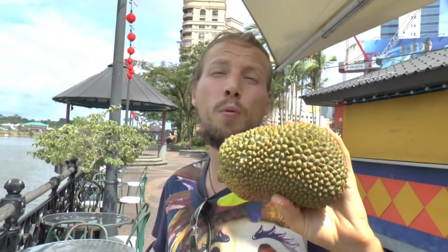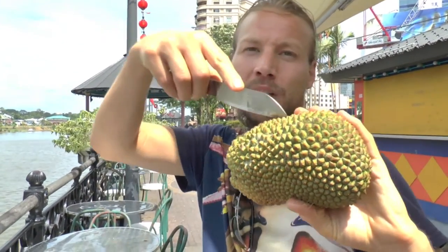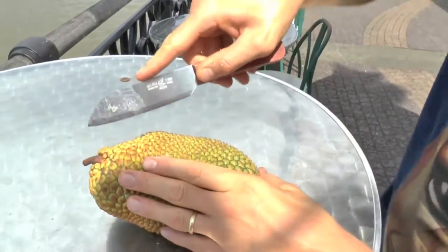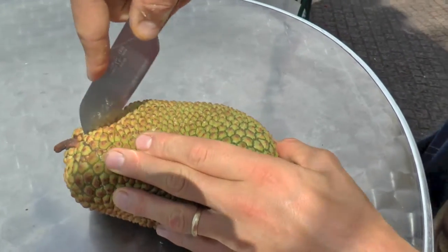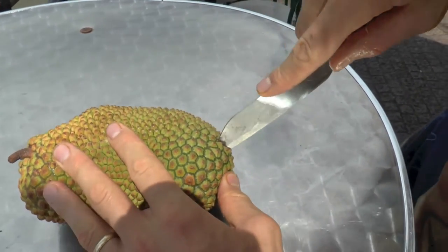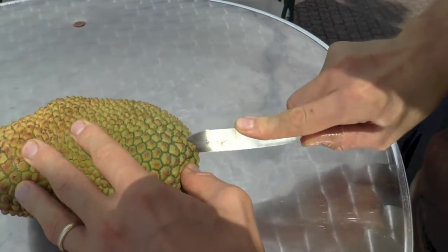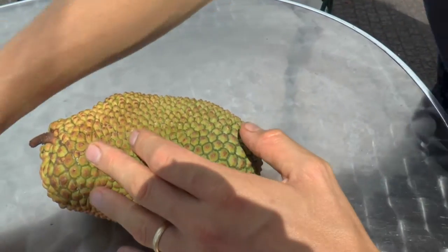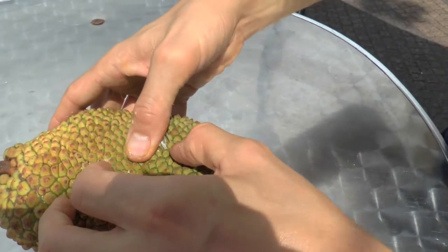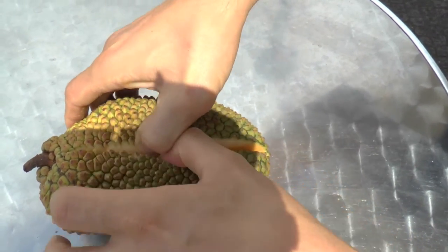With the durian champadak, you can do exactly as you do with a normal champadak — just take a knife and cut through it. I'll show you how it looks like inside. Take your knife, do a nice cut through the whole fruit like this. Then we open it, and it's quite sticky inside, as the champadak is.